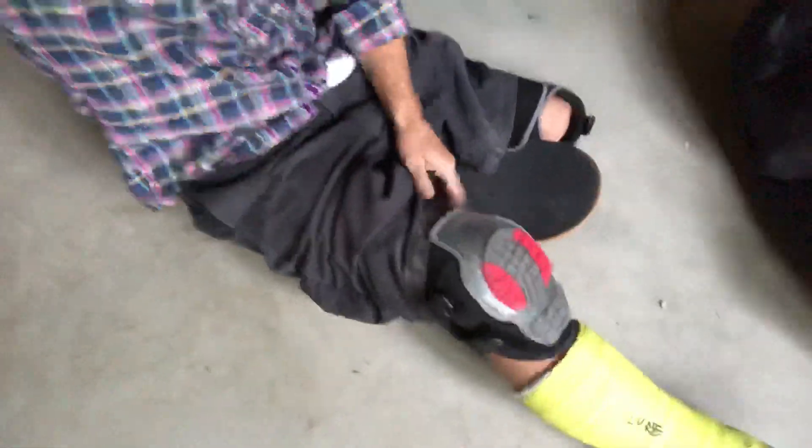I got knee pads from Home Depot. This is a different one, an older one. It seems to work better for my stump, so I'll protect that. And then I'm using my skateboard.